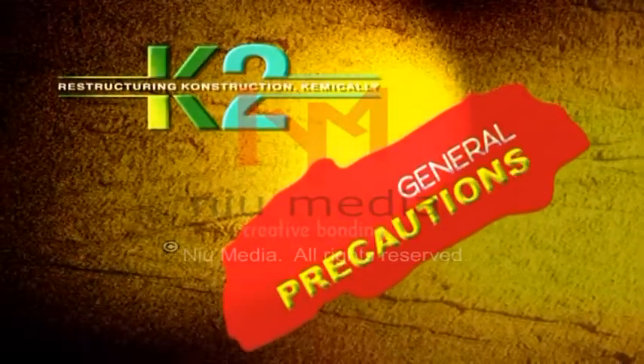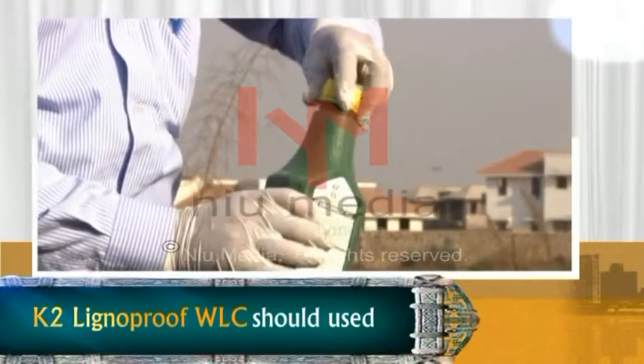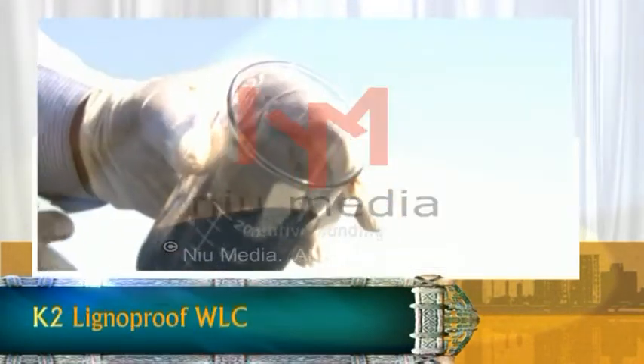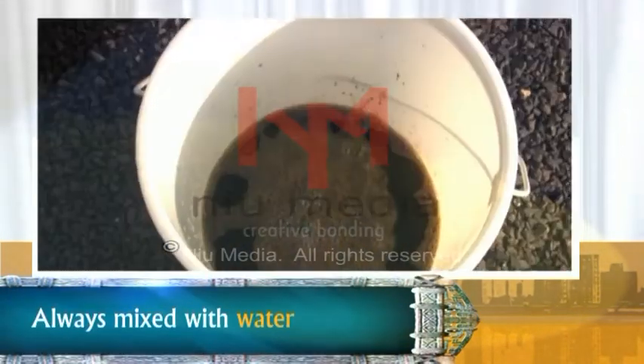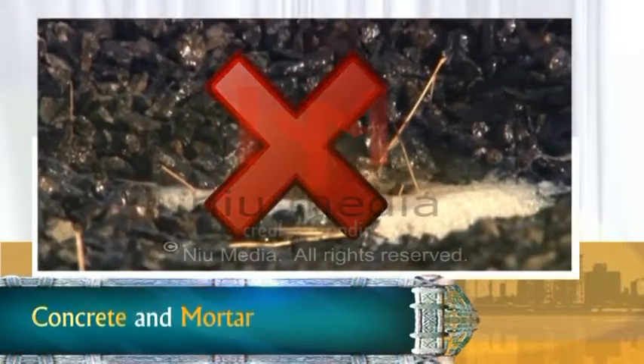General precautions for using K2 Lignoproof WLC: It should be used in the recommended dose only. It should always be mixed with water first, and should not be mixed directly into concrete or mortar.